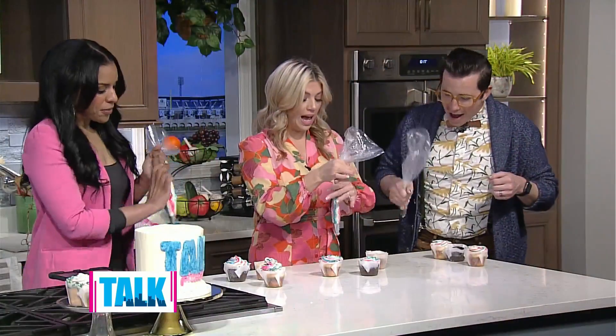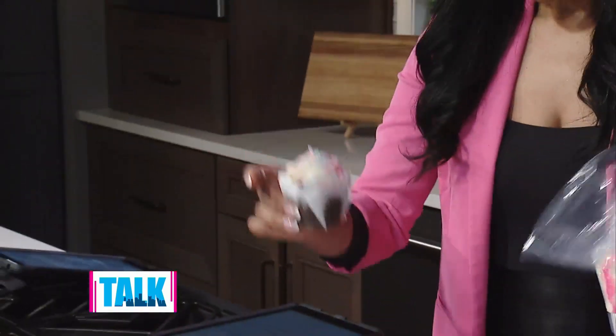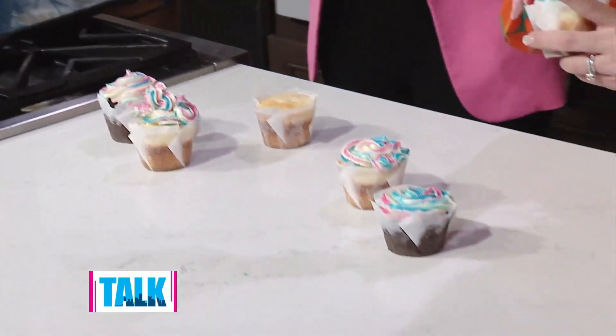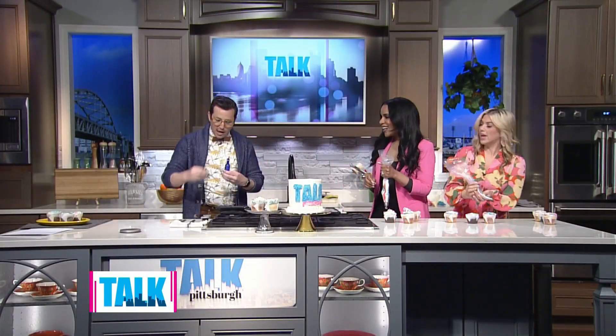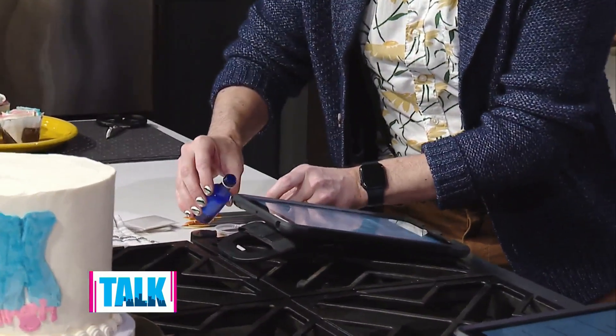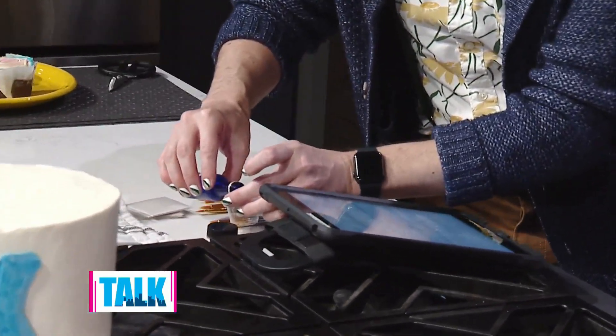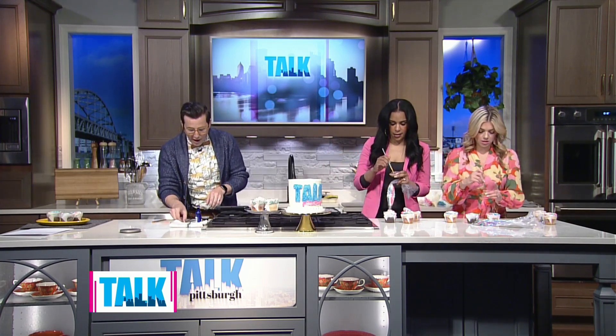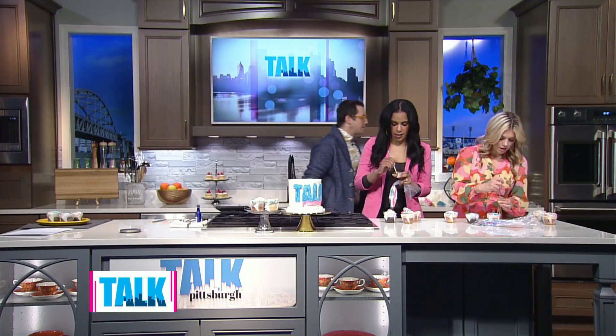I'm going to get our luster dust ready. Every time I come here I bring alcohol, but this time it's not for drinking! We're just going to take a little bit of vodka and add a couple drops to our luster dust. Why vodka and not water? Because vodka evaporates really quickly — it doesn't leave behind a taste, it doesn't water down the color at all, and it's safe for children too. Once you paint it onto cakes, the air takes care of it.